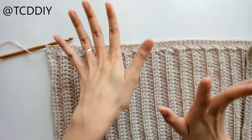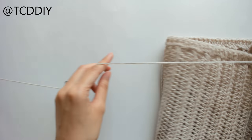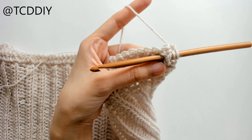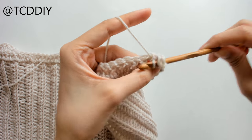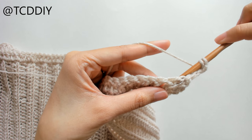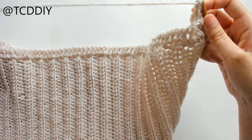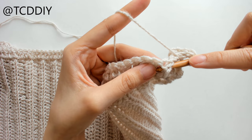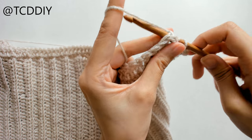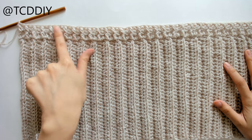Now we're going to do front and back post double crochets. Chain up three — this counts as a double crochet — flip our work, prepare for a double crochet. For a front post, go behind this first double crochet post and double crochet like normal. Then for a back post, go behind your work and in front of the next post and double crochet. We're going to continue this alternating front-post, back-post pattern all the way down.